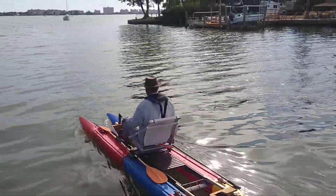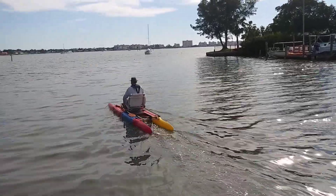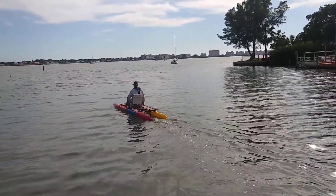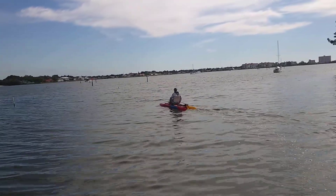What he's wearing on his wrist is a Bluetooth controller for the electric motor. It has a slide switch on it that you can use to make it go faster or slower.